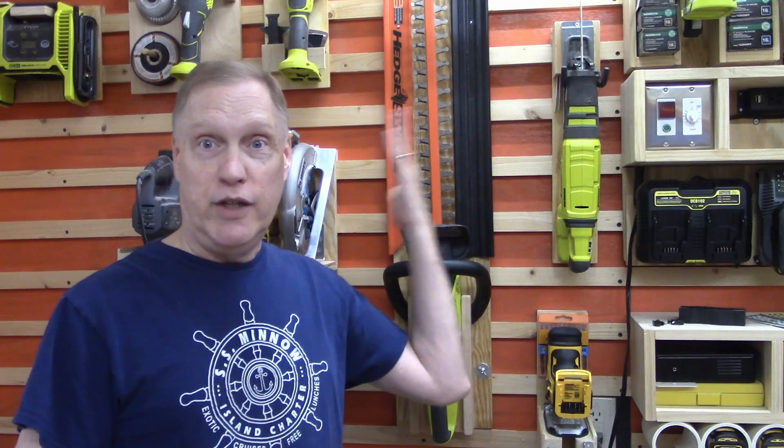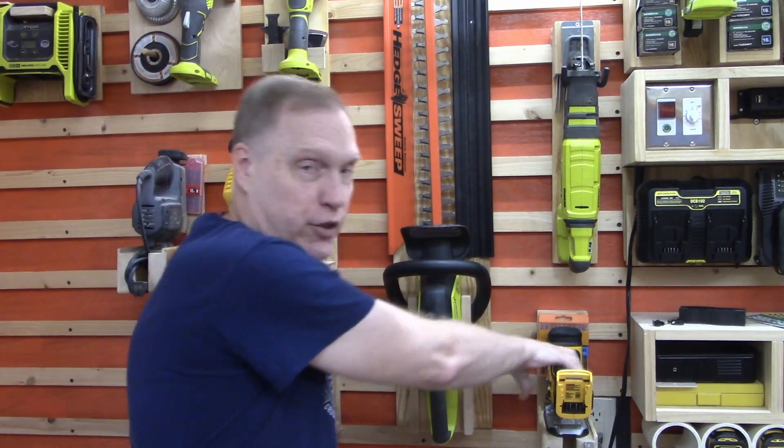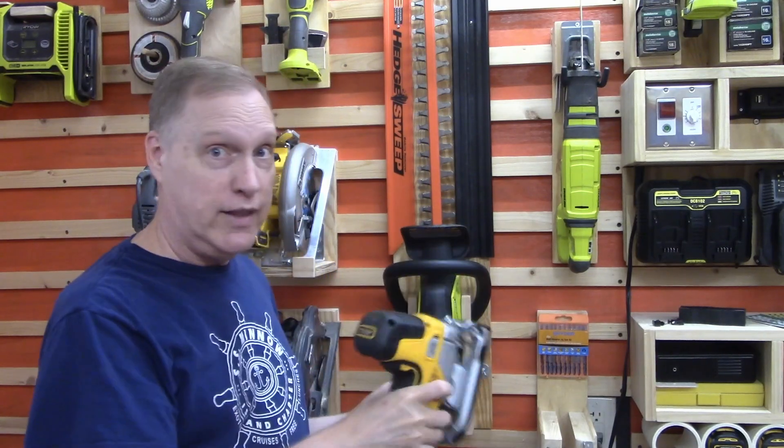This video is part of our French cleat series where I periodically put out videos about French cleat tool holders and how I build them here in the shop. One thing is true about all of my French cleat holders: I'm basically lazy and I don't like to manhandle my tools when I take them off the French cleats. I want to be able to grab them and go — you just grab the tool and you're immediately able to use it.